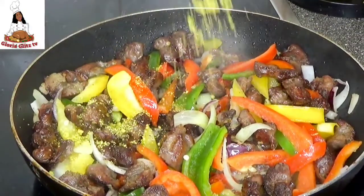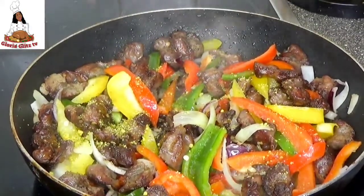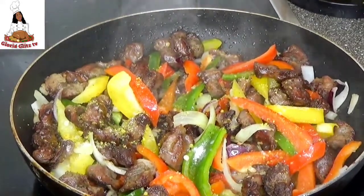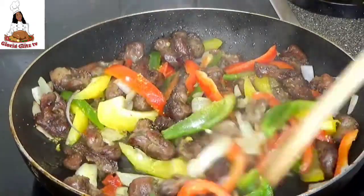I am going to be adding seasoning and a pinch of salt. I will give it a proper stir and let it cook for 2 minutes.